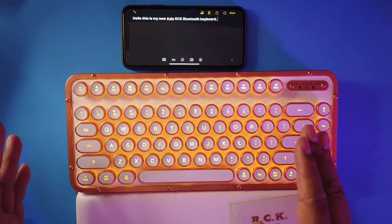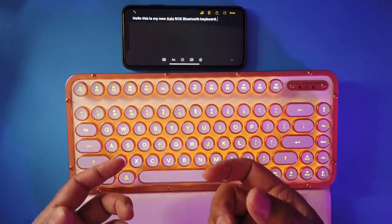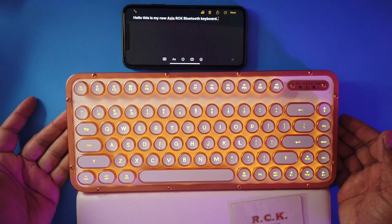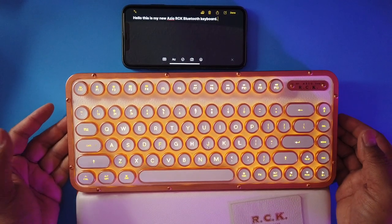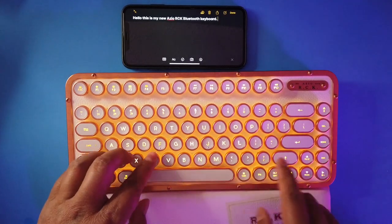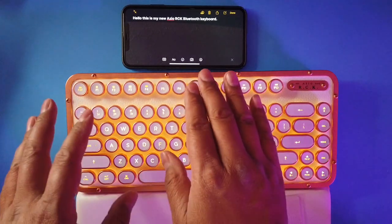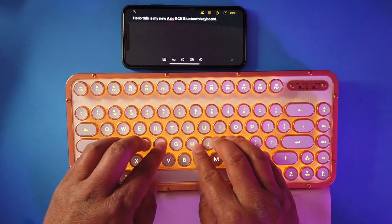It's very clicky and clacky with a lot of travel distance. This is meant to mimic old-style typewriter keyboards. The response is really good — you hit a button, there is some travel before you reach the bottom, but it registers accurately and consistently every time.